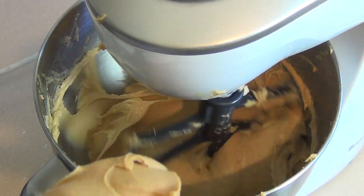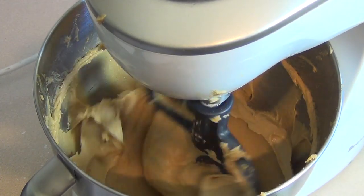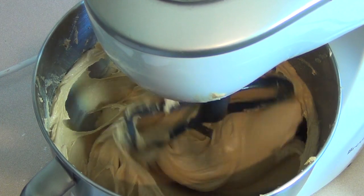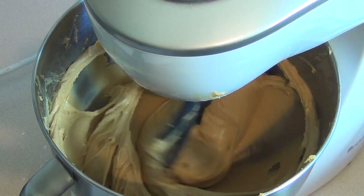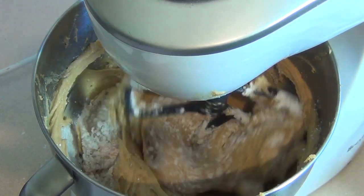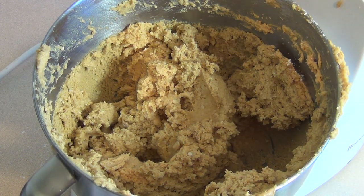While it's mixing, add about a quarter cup more of smooth creamy peanut butter. Then, while mixing on low speed, gradually add the dry ingredients. Once you've added all of it and it's fully combined, that part is ready — just set it to the side for the moment.